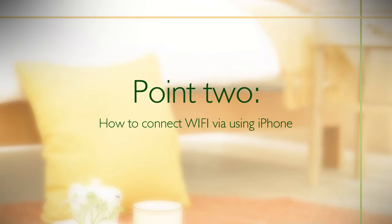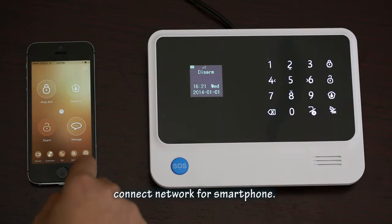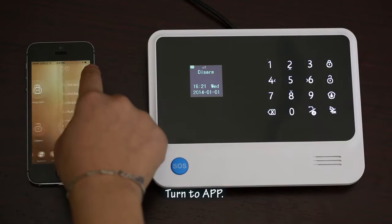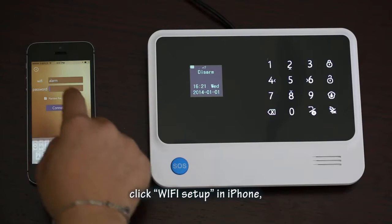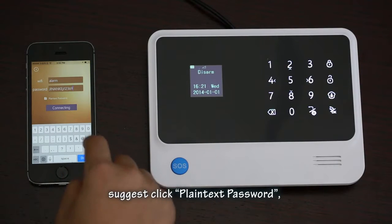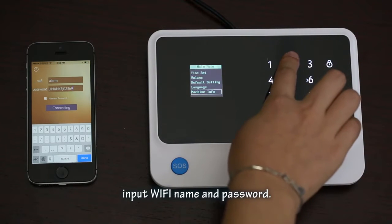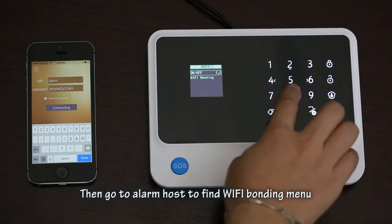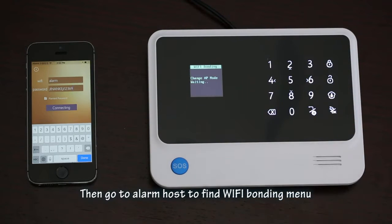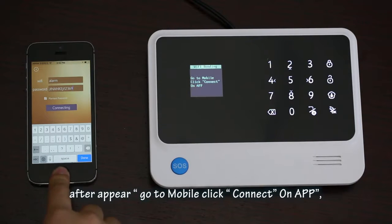Point two: how to connect Wi-Fi while using an iPhone. First, connect your smartphone to the network. Turn to the app and click 'Wi-Fi Setup' on iPhone. Suggest clicking 'plain text password'. Input the Wi-Fi name and password. Then go to the alarm host to find the 'Wi-Fi Bonding' menu. After it appears, go to your mobile and click 'Connect' on the app.